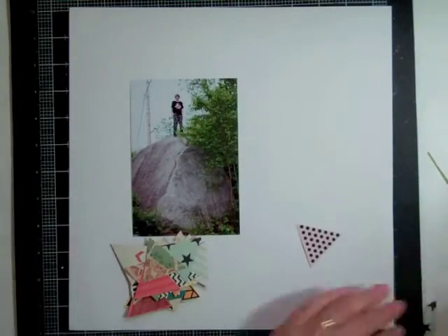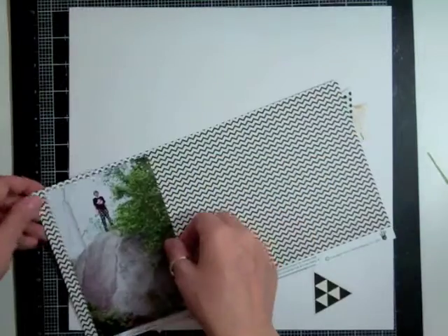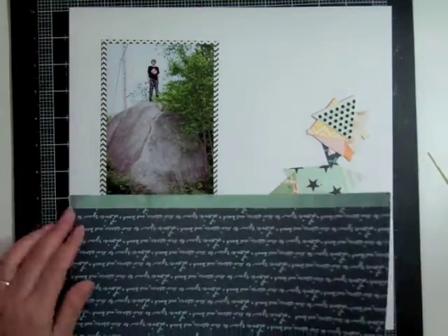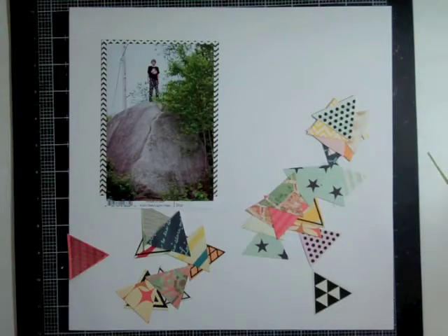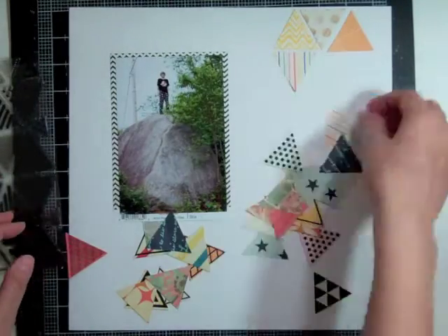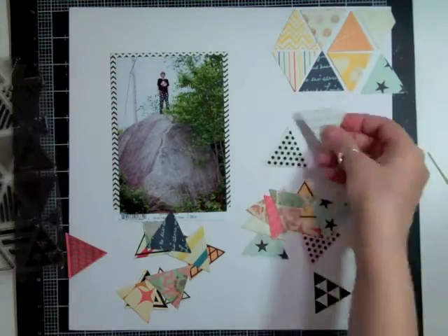Now I'm going to choose which photo to scrapbook. I thought at first I would use two, but then I decided to just use one — it's of my son at the very top of the rock. I knew I wanted to mat it in that chevron paper but it wasn't long enough, so I figured I'd just cover the bottom anyway. Then I'm looking through all my scraps for something else to mat this photo in — I don't want to cut into any new sheets.